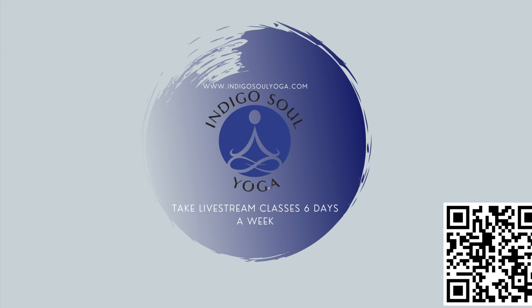Take a deep breath in, sigh it out. Take this energy, this power, this strength and peace with you off the mat. Thank you so much for practicing. Please be sure to like, subscribe, and share this channel and video with a friend. Have a peaceful day.